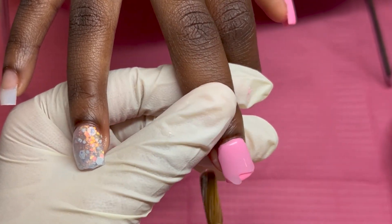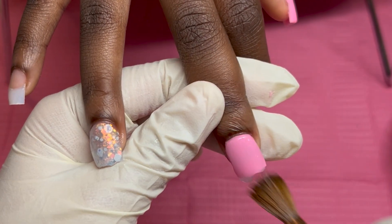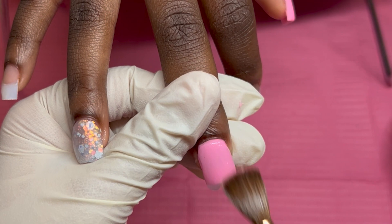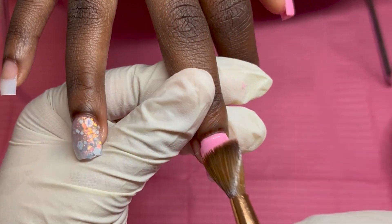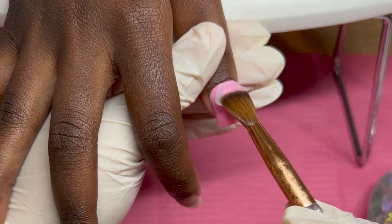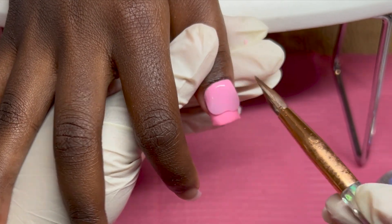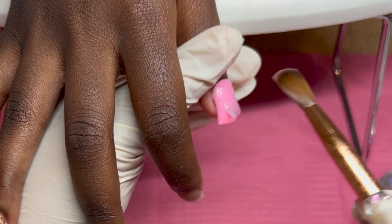For my Claire I am using Mia Secret Claire as always. The glitter I put on the ring finger is some loose glitter — I actually got it off Shein; it came in a pack of six maybe for about a dollar fifty. I'll leave it linked down below.